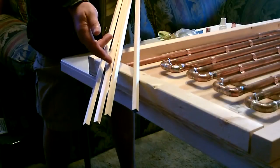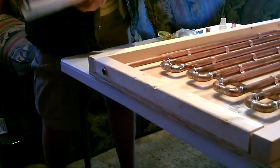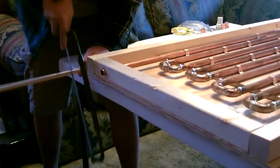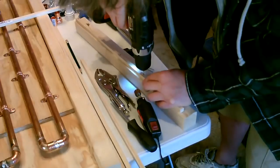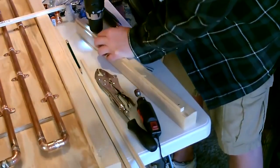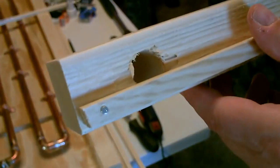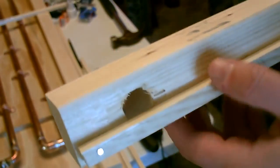Okay, now I'm going to go ahead and cut down the small wooden dowels — they'll be put inside the collector to support the glass. Okay, now let's go ahead and sand this out right here just a little bit so the copper pipe will fit back.